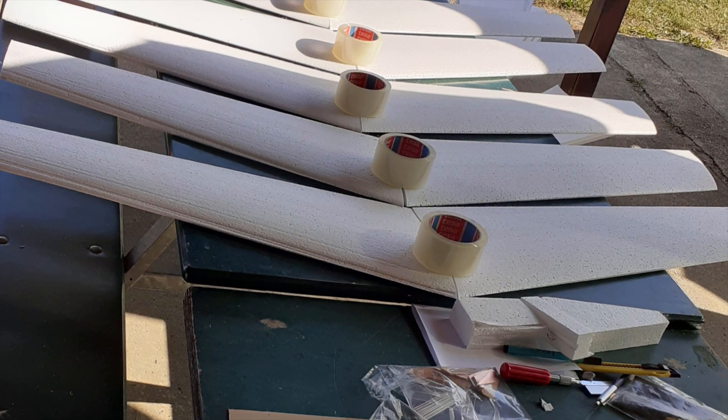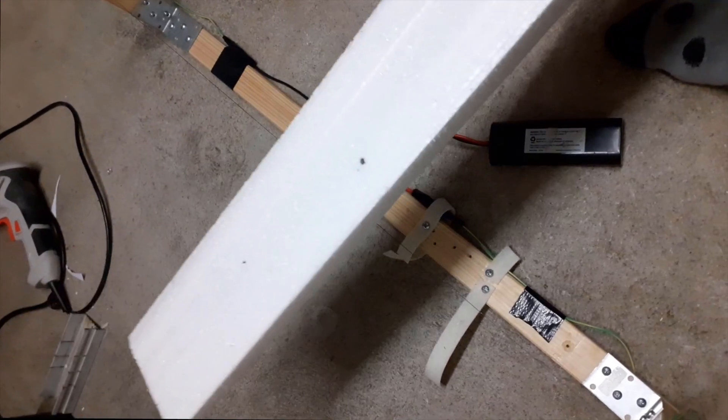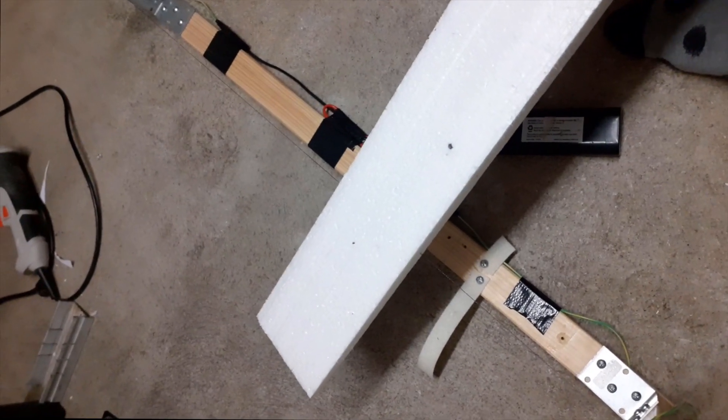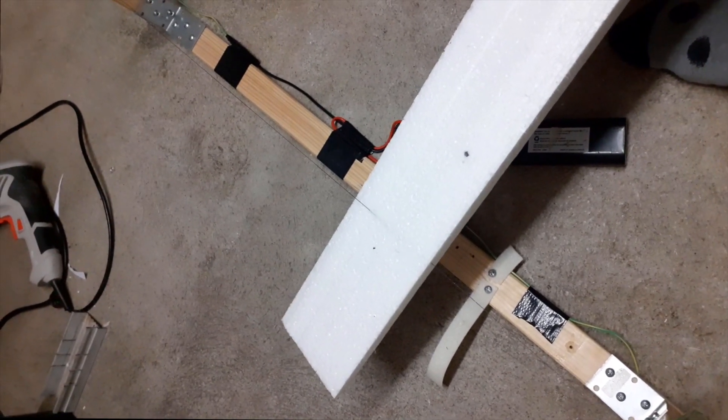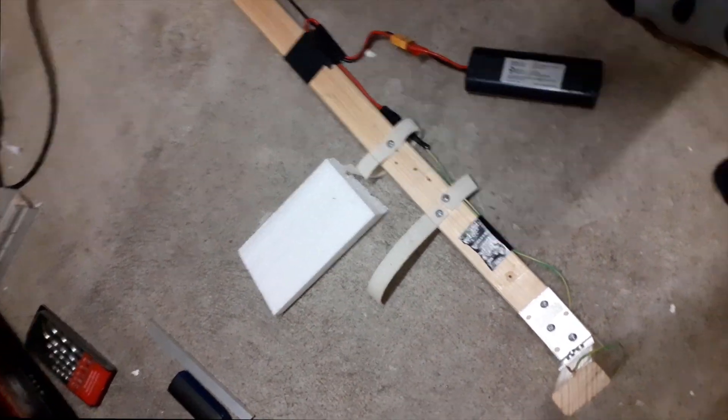A few months back at my flight club, we spent an afternoon making a bunch of foam wings using their foam cutters. Because I don't have any footage of that, here's just some random footage of me cutting foam with my foam cutter.